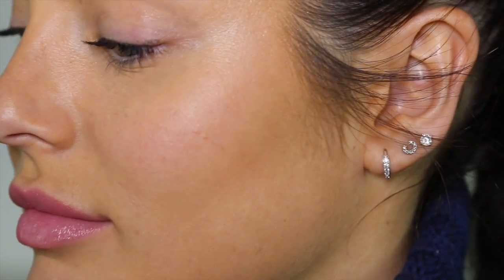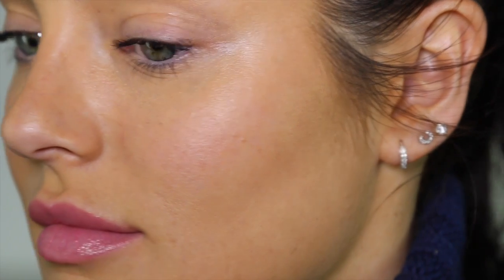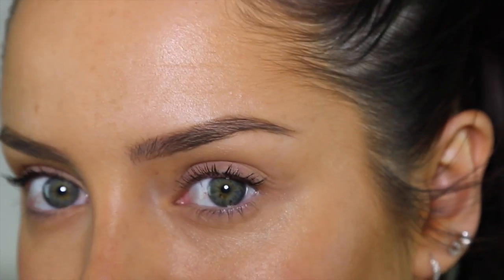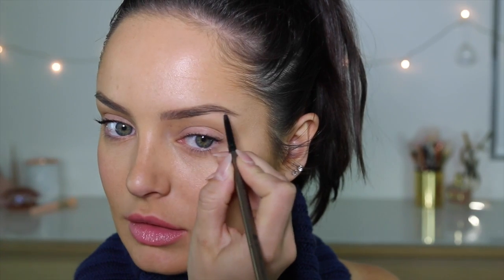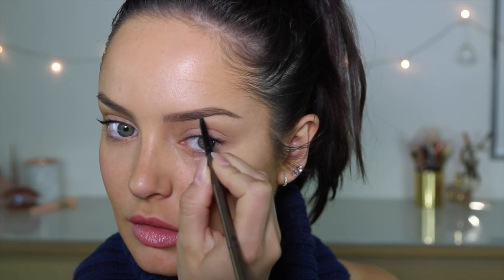Finish it off with a lip balm — I'm going to take my ChapStick Night Repair. Such a very quick, very easy, very natural-looking makeup look. Hope you guys enjoyed this tutorial. Let me know what you think in the comments, and I'll see you next time!